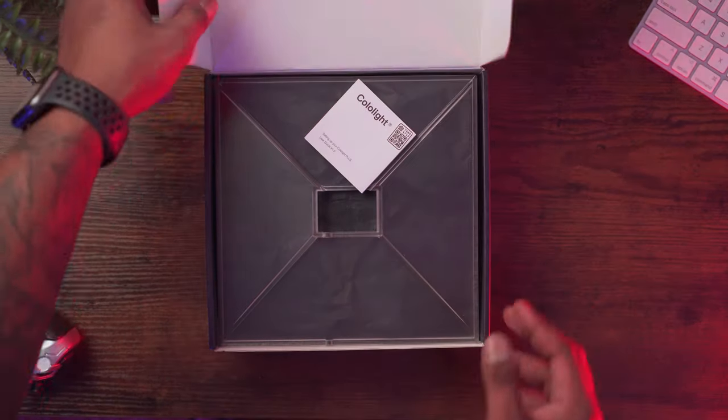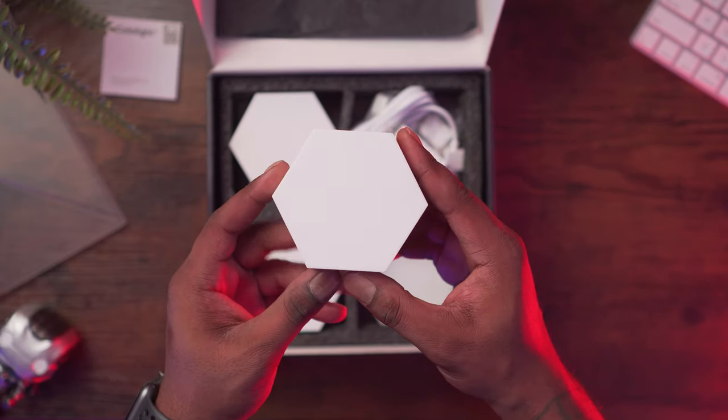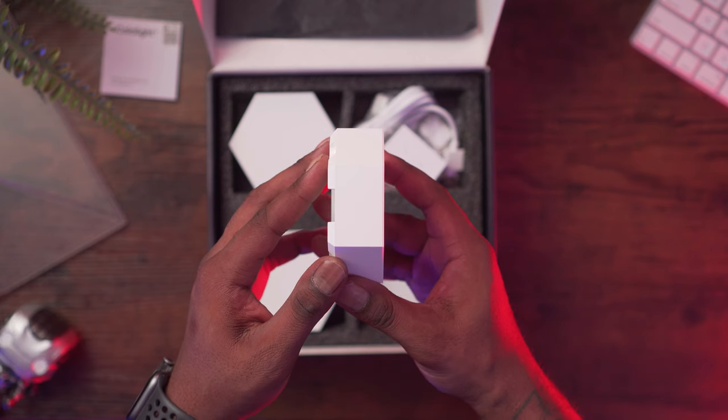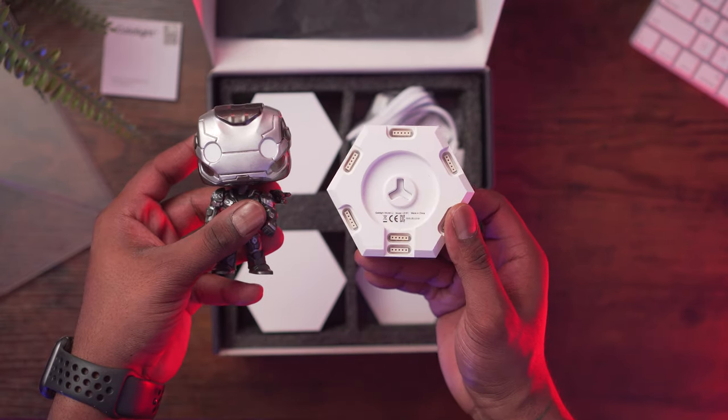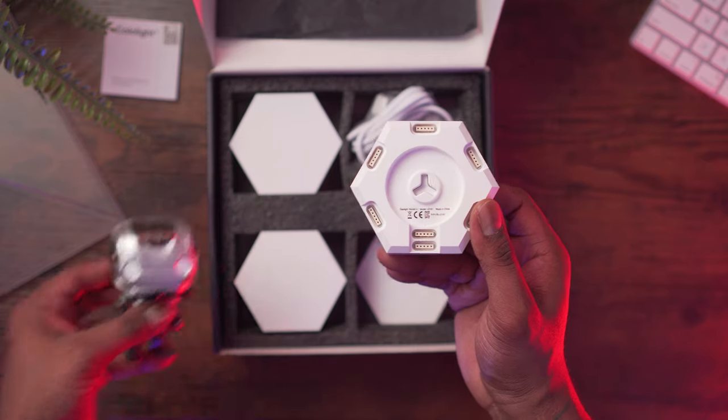What comes in the box: you get your user manual and a base to support your panels. Each hexagon panel measures three inches across by three inches and a little bit over an inch in thickness. Here's a size comparison next to a Funko Pop, so you can see it's pretty small. I have the Colo Light Plus kit here.